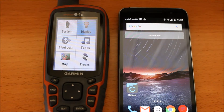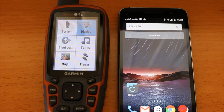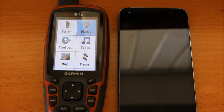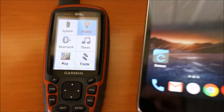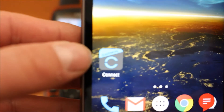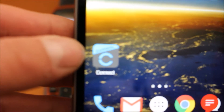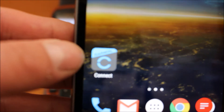So as long as you've got internet access on your phone initially, you can download the Garmin Connect app to your phone. You actually go to the Google Play Store on your Android phone and download the Connect app. I've already done this on the Android phone I'm using, so I'm just going to show you on the screen of the phone — we've got the Garmin Connect app here, the little Garmin Connect symbol. So you just go to the Google Play Store, search for Garmin Connect, download the app, and follow the instructions to set up your Garmin account.